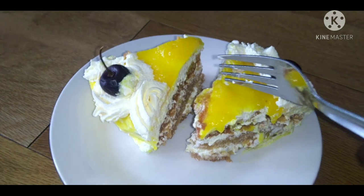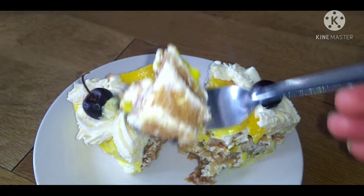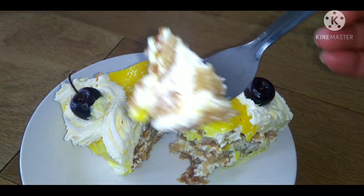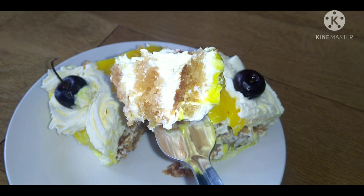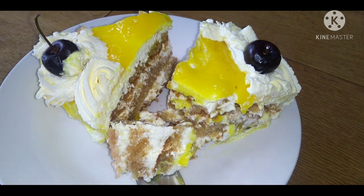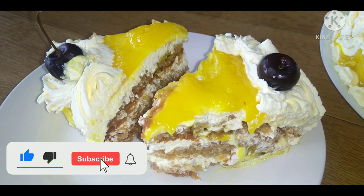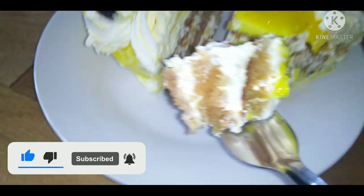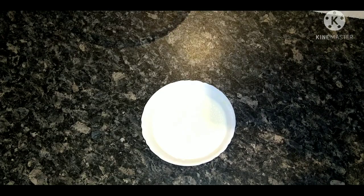Hi, I am going to make a pineapple pastry cake with easy to make, available ingredients. I am going to prepare this cake for my anniversary birthday. If you want to visit our channel, please subscribe. If you like this video, please like it. Let's try this process.